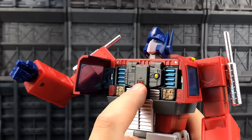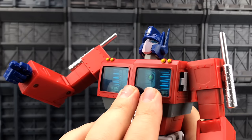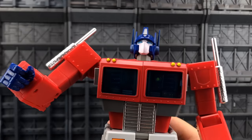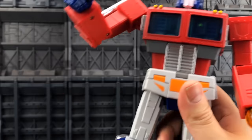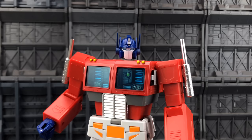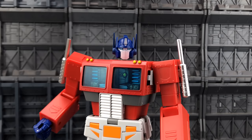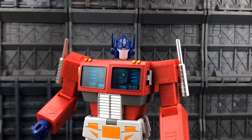Everything sits remarkably well, everything pieces together nicely. I've been led to believe that TE is an off-branch of companies like Black Mamba, and that would probably explain the very good clean finish and amazing plastic quality.